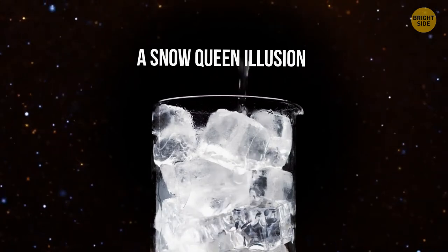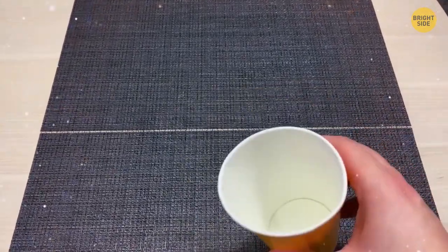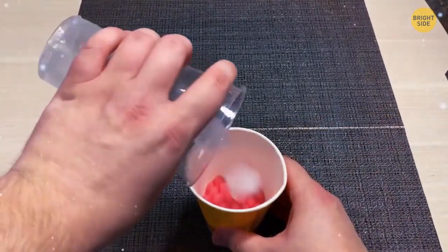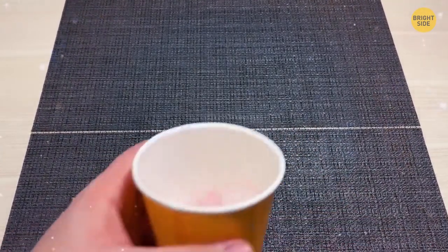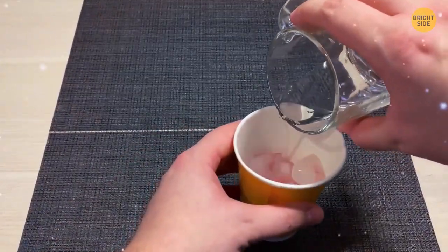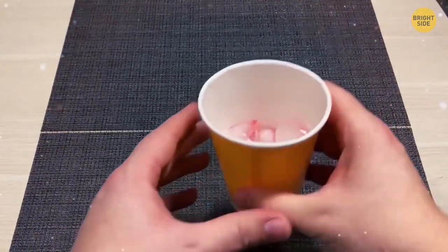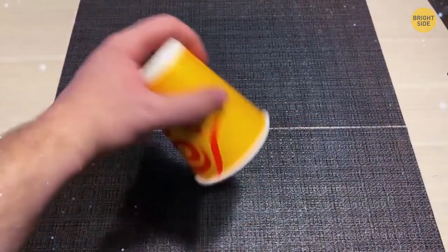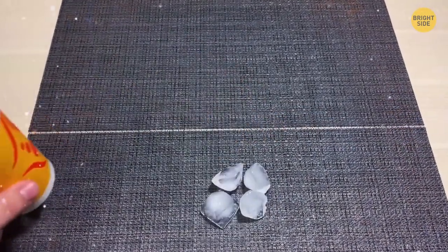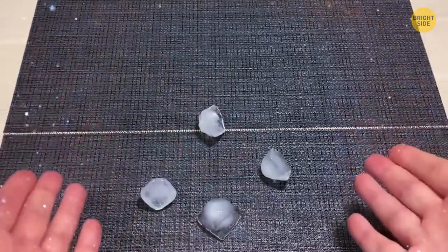A Snow Queen Illusion. Take a plastic or styrofoam cup and cover its bottom with a sponge, then place several ice cubes on top. In front of your friends, pour a bit of water into the cup, blow on it, make magical movements, and say Abracadabra. Then turn the cup and let the ice cubes fall out — by that time, the sponge will have already absorbed all the water.